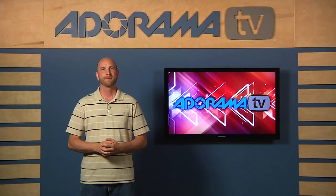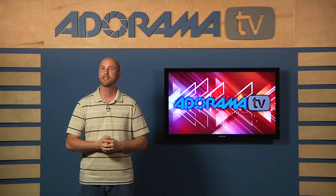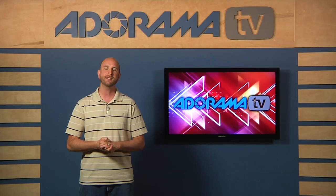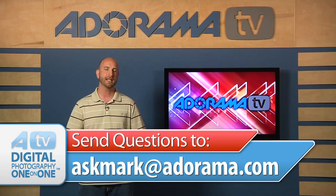Thanks for the question, Marco — we had a lot of fun shooting our panorama, and it's not so complicated. It's actually a lot of fun to do this, so I encourage everybody to get out there, shoot some panoramas, edit those, maybe post them to your Flickr page and share that with us — we'd love to see what you're doing. Thanks so much for joining us. Remember, if you have a question like Marco did, you can send it to askmark@adorama.com and we might just use that question on an upcoming episode of Digital Photography One-on-One.